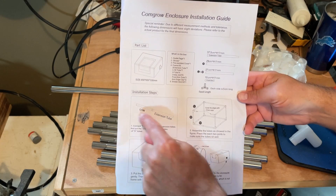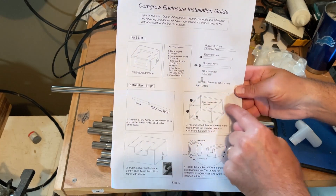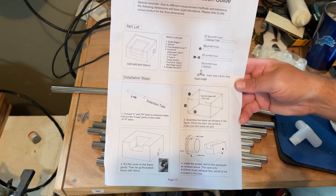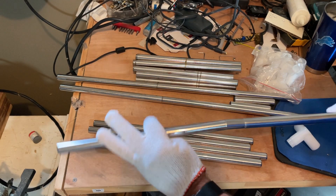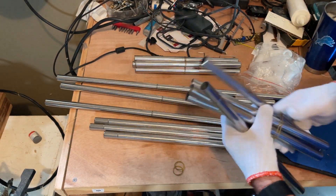First things first — these assemble by putting the L or W extension tubes together, connecting the corners, putting them up and down. It'll be one here and two, two, and two. Let's get this built and then add the cover. Gloves were included because those edges could be sharp and you don't want to risk getting cut, so safety first.